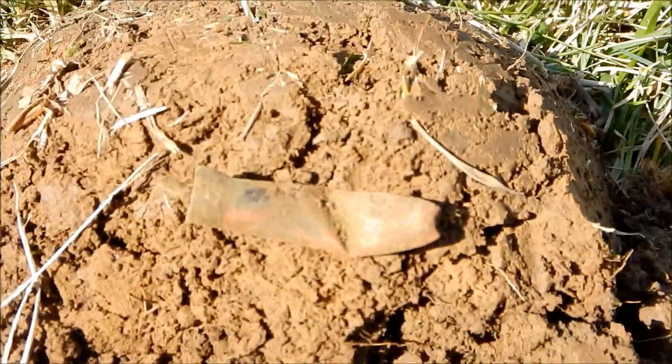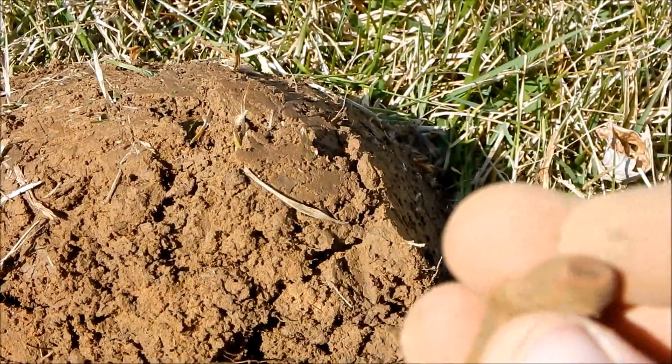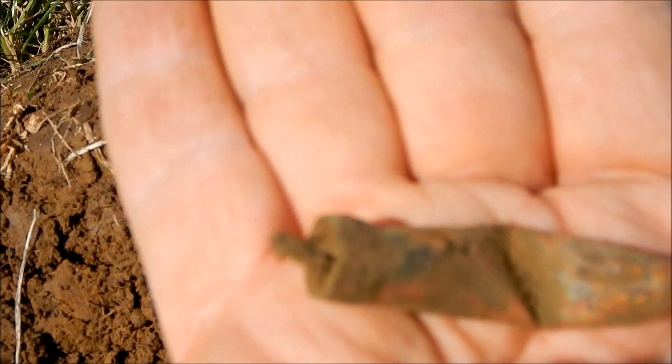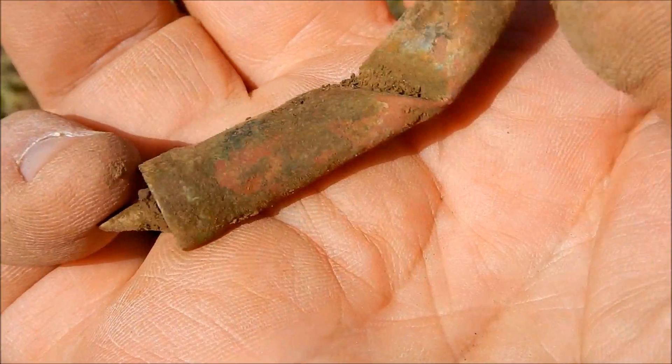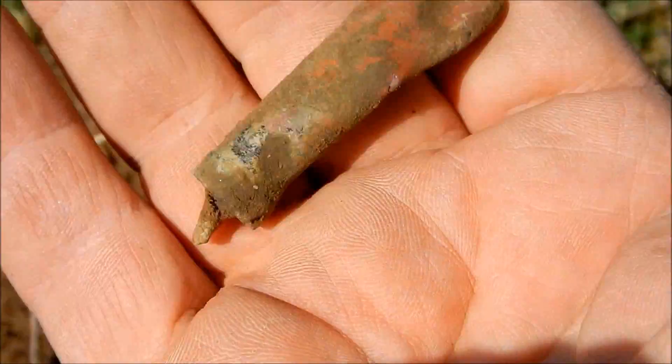Got another little unknown item - hole in the end of it. Do not know.